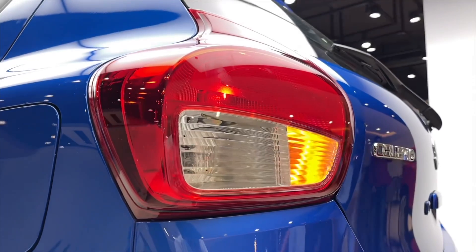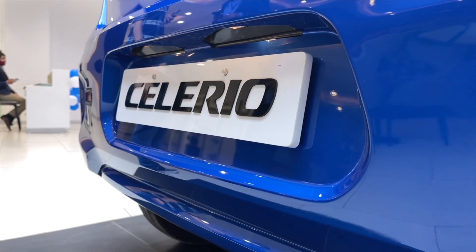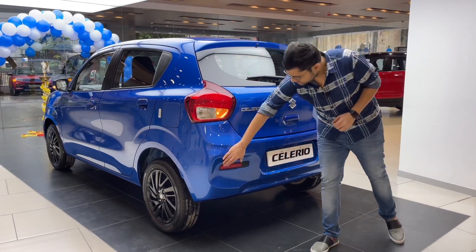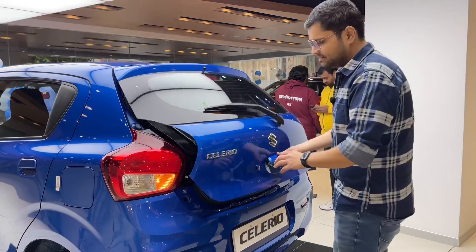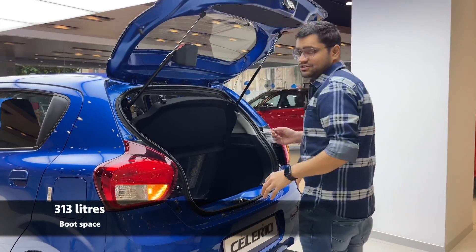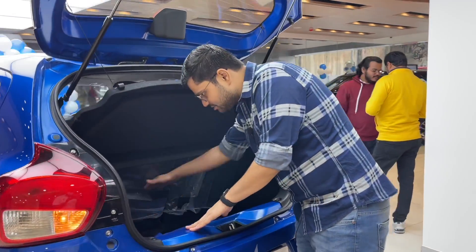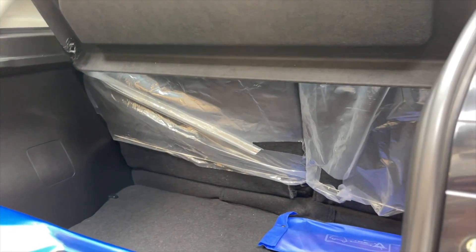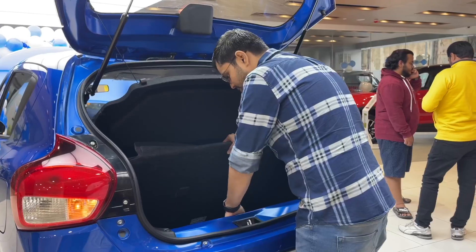There is a circular tail lamp with a very good design. There is a bumper in body color. There are reflectors with reverse sensors. There is a boot space of 313 litres with a parcel tray, a lot of storage, a spare wheel, and a tool kit.